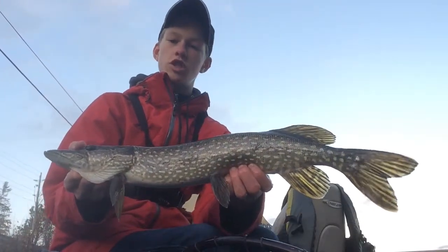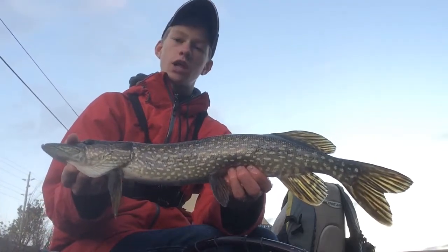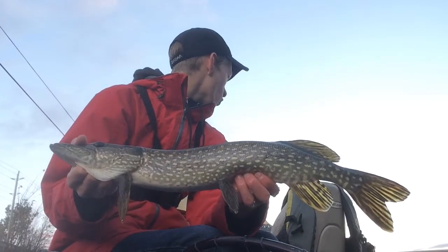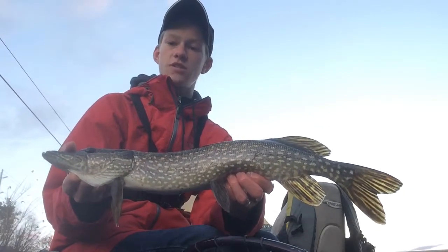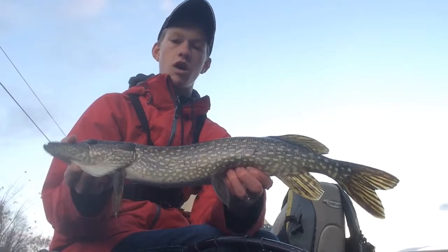He came right out of the weeds — I was just fishing the jerkbait along the edge of the weeds and he was really aggressive for it, hooked really well. The water temperature is 44 degrees in this bay here. It's colder than the rest of the river, but right now the main thing these fish are looking for is bait fish, weeds, and oxygen.